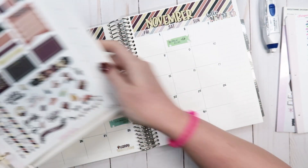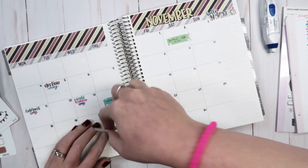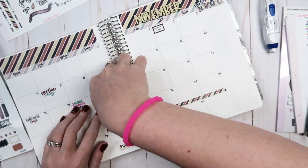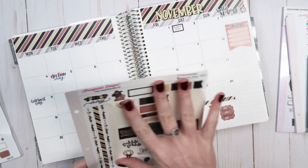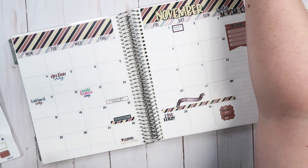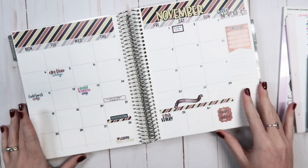Here is the Thanksgiving sheet — I'm just going to take it out of the binder. I think I'm going to leave the rest of these for when I do Thanksgiving week. So now I guess the monthly is all done. Super simple — I don't really do much in the monthlies.